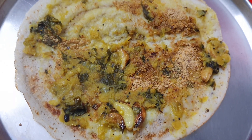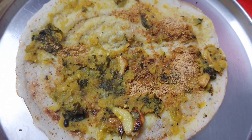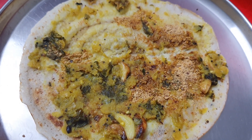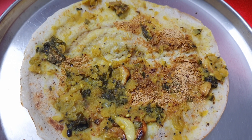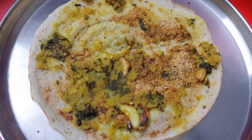Very tasty dosa is ready to eat! Thank you for watching. Please like and subscribe to my channel. Keep smiling, bye, have a nice day! If you like this dosa, please comment yes.